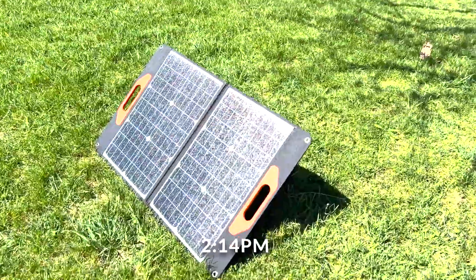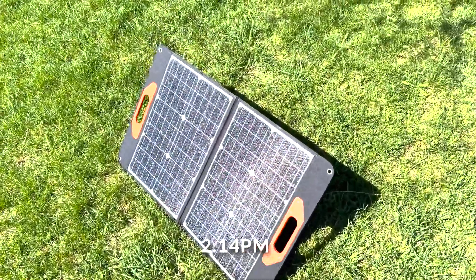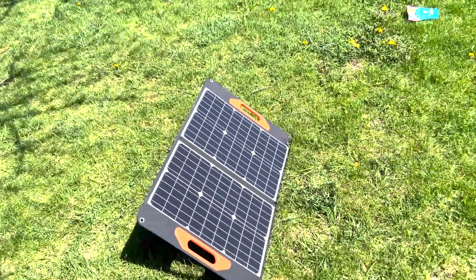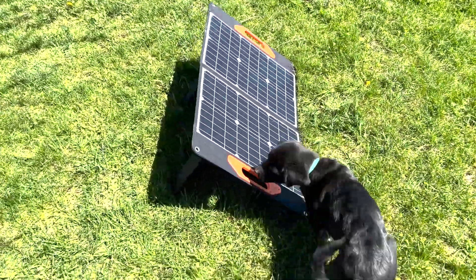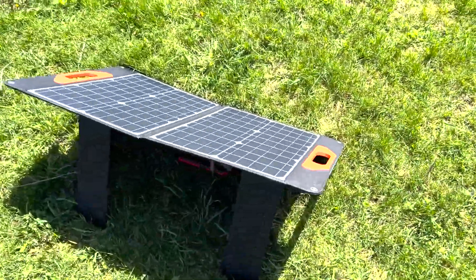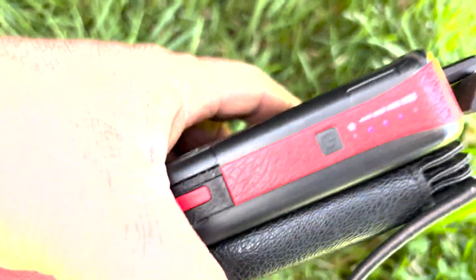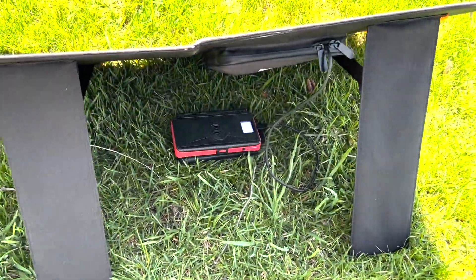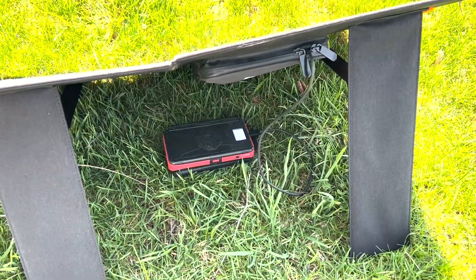Alright, it is 2:14 and we've had good sun all day. I've been moving it around, just kind of making sure it's facing the sun all day. Looks like we've got a dog who won't leave me alone. Three out of the four lights are lit — that's really cool. That's way faster than the built-in solar panels.